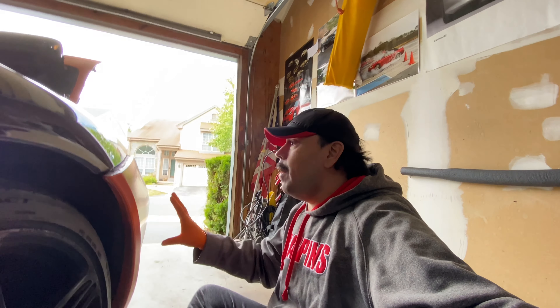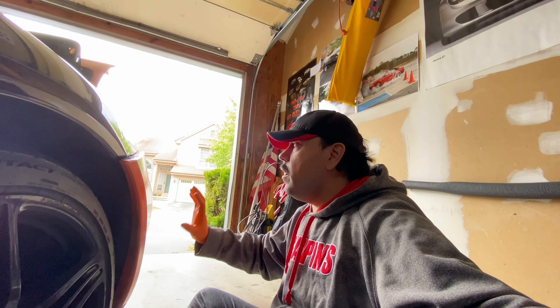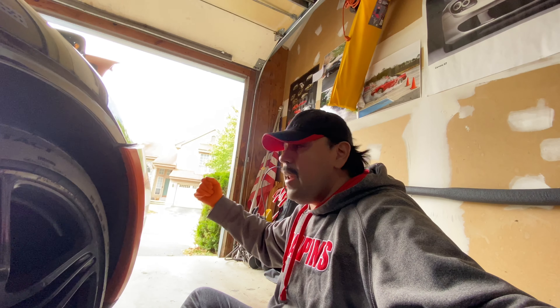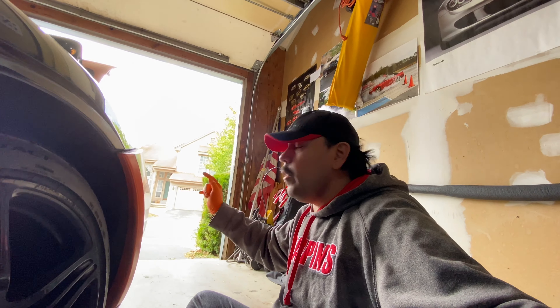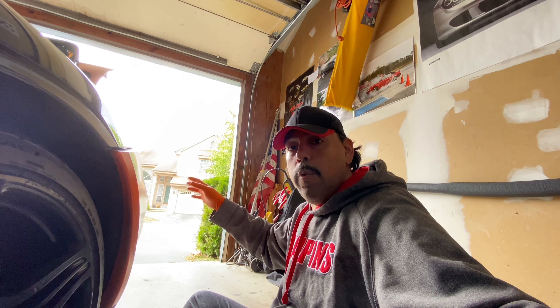You have to be really careful now because we've released pretty much all the screws that hold this bumper on. This bumper is just laying here, so if you're not careful and start tugging at it, this whole thing will just fall off. What we're going to do is slowly go to the center of the bumper and remove it from there. Be careful - there's a cable for the tag lights or license plate lights, so make sure you're careful with that cable when you remove it.